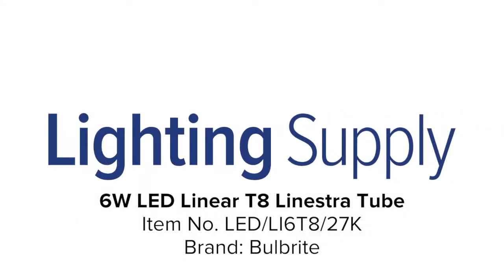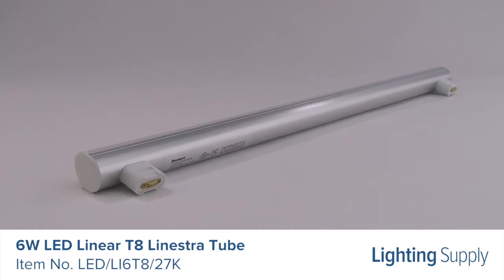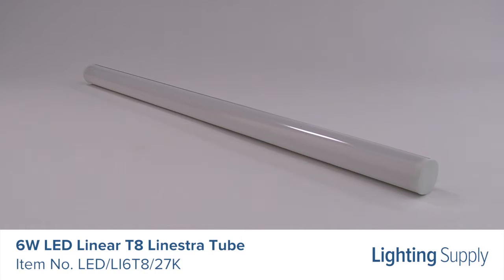Welcome to this LightingSupply.com product detail video. This Bulb-Rite LED Linestra tube is equivalent to a 60-watt incandescent bulb. It produces 450 lumens and has an average life of 50,000 hours.